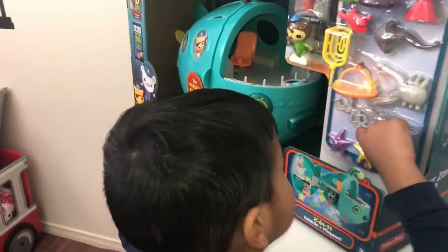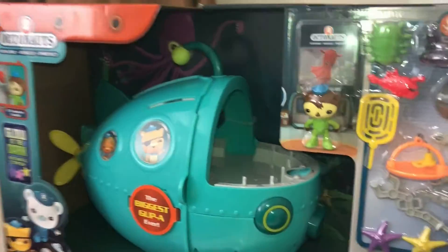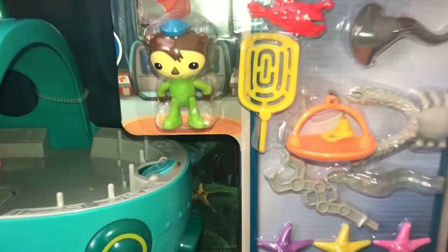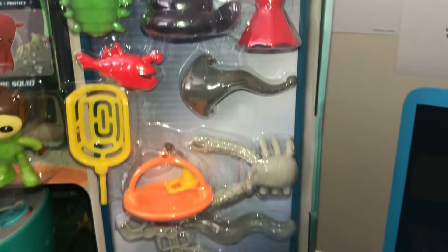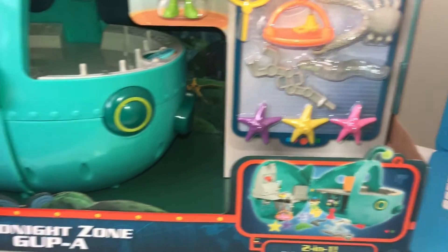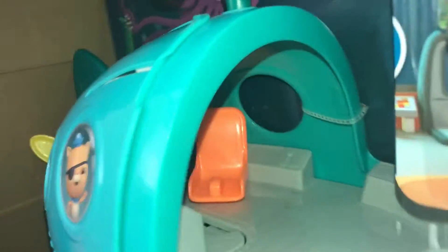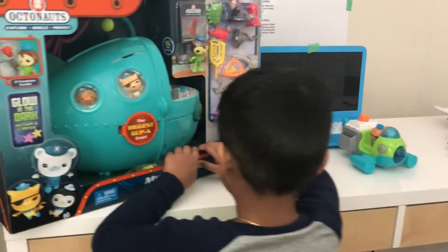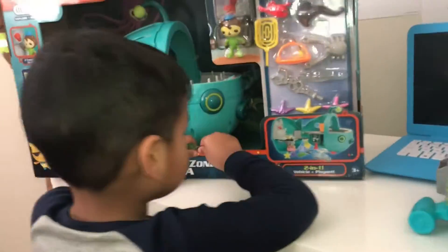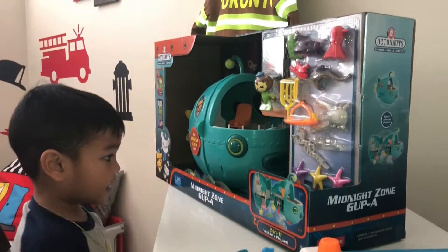So let's take a look at the box. This is a grabber. So let's take a tour of the box and see what's inside. How do you open the box? You can open the box, Milo, but if you're one, Daddy can help you. I need help, Daddy. Are you trying to open the box? Yeah. Daddy, I need help.